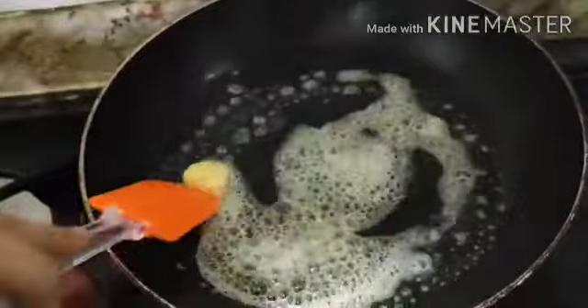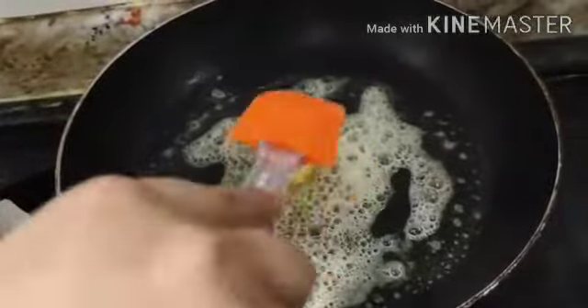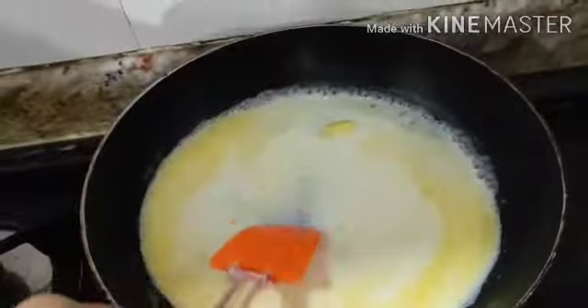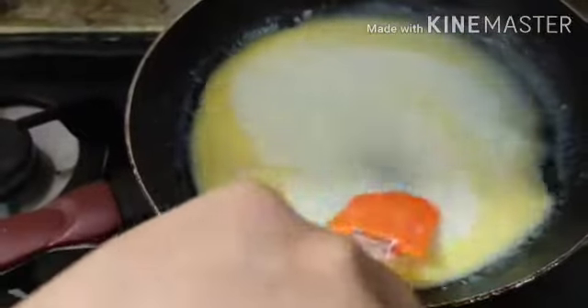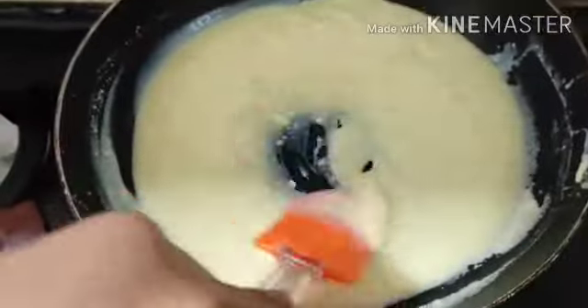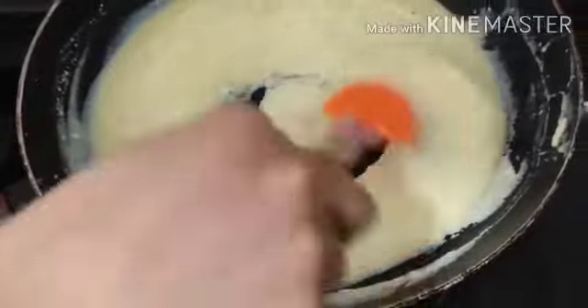In a pan, add butter. Then add milk and stir it. Now add icing sugar and milk powder, and stir it well. Reduce the flame.